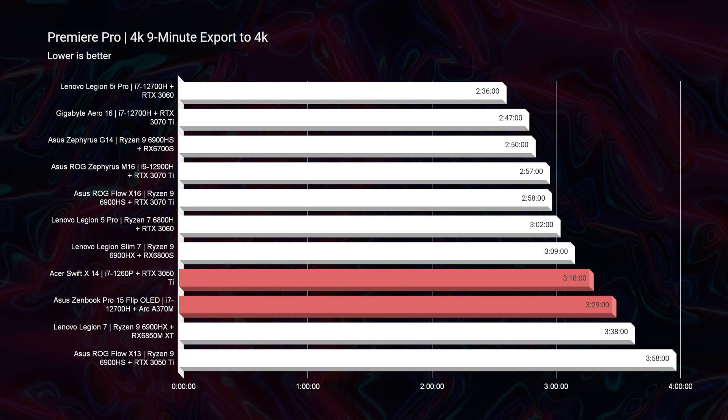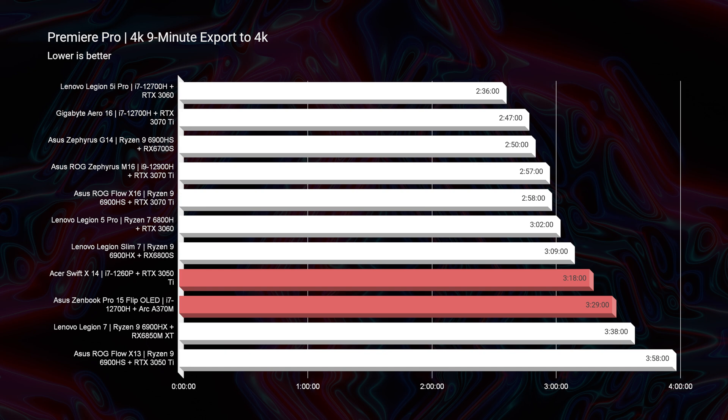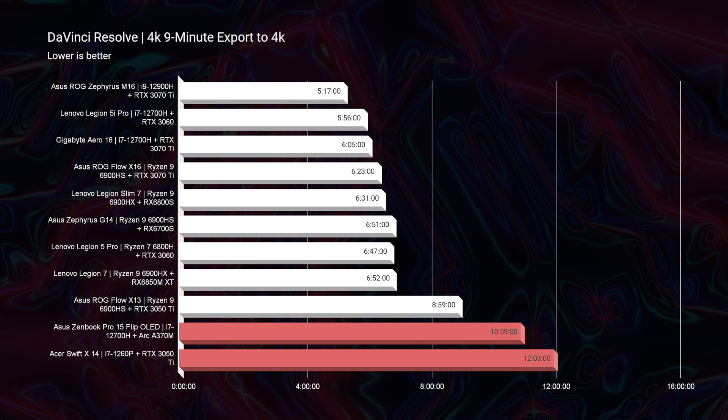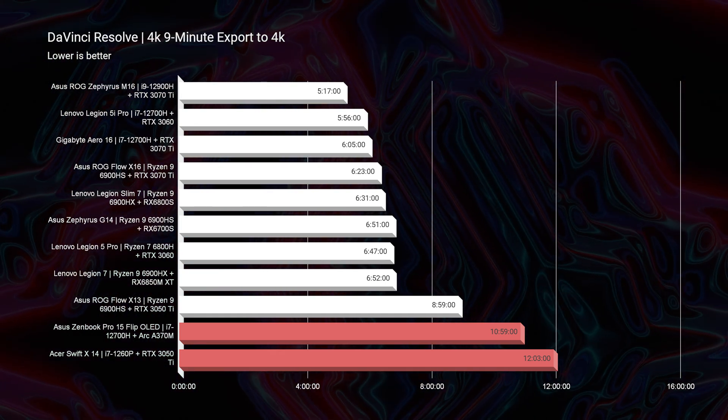For the 4K export, the Swift X finishes in 3 minutes 18 seconds versus 3 minutes 29 seconds on the ZenBook. I'd still lean towards the ZenBook for better battery life. In DaVinci Resolve, the Swift X exports in 12 minutes 3 seconds compared to 10 minutes 59 seconds from the ZenBook. Neither laptop is well-optimized for DaVinci Resolve — I'd expect them to be in the 6-7 minute range, not above 10 minutes. For DaVinci Resolve, something like the Asus ROG Zephyrus M16 or Lenovo Legion 5i Pro would be much better choices.